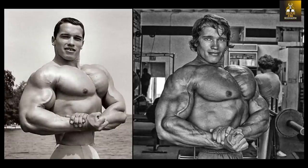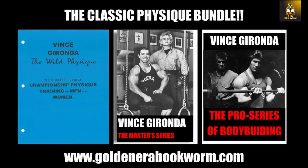This is the golden era bookworm saying bye for now. If you're interested in learning more about Vince Gironda's approach to bodybuilding, his principles and tips of wisdom — there's so much stuff that probably hasn't been proven by science yet — I believe these three books, which I call the classic physique bundle, are the best books Vince ever came out with: the Wild Physique, the Master Series, and the Pro Series.